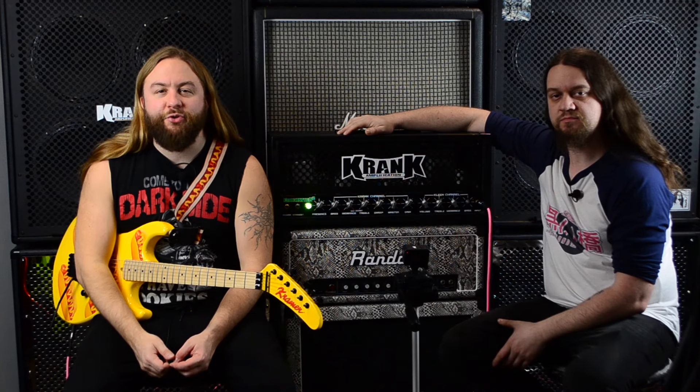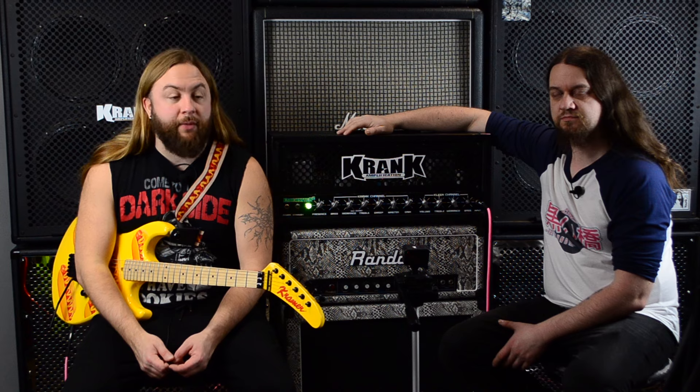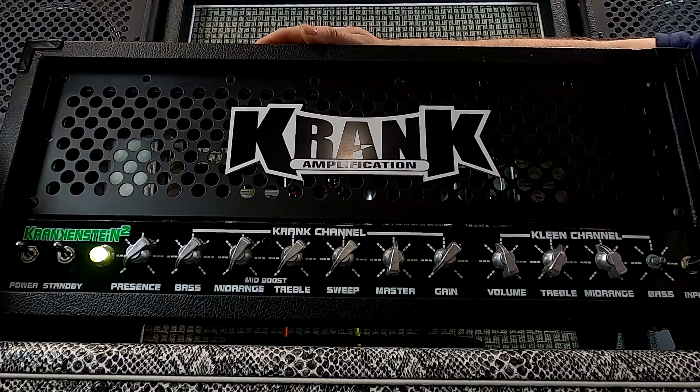Welcome to Blackbridge Sound, the greasiest home recording channel on YouTube. This is episode something of Two Guys, One Amp, the series where we each take a turn and try to dial in a guitar tone on the same amp. Today's victim is the Crank Crankenstein II, kind of a mystery amp.